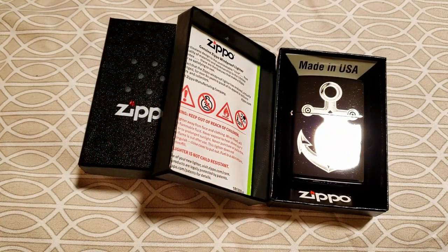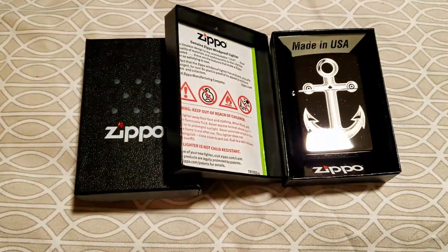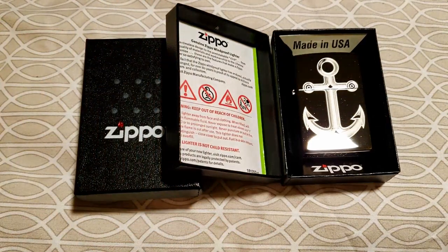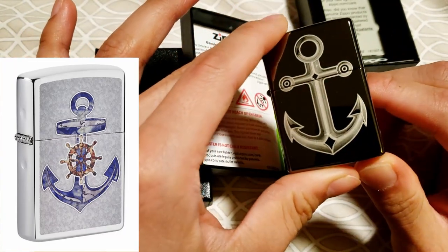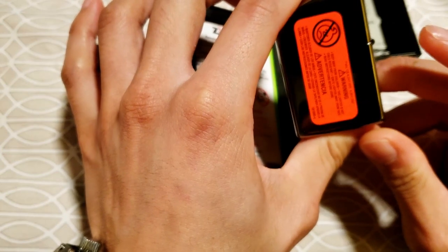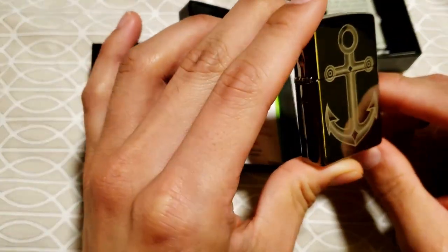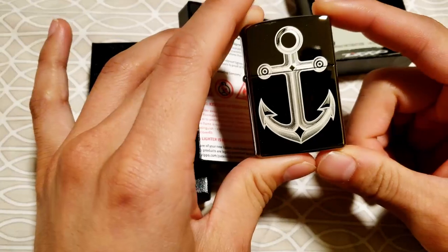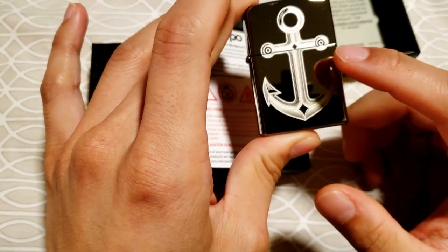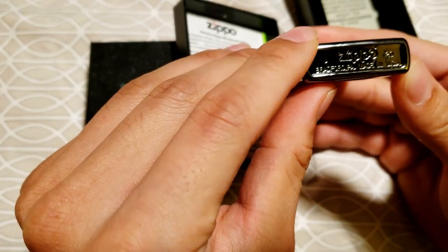From what I can see, this is actually a discontinued design from Zippo — I don't know if it's a year or two old at this point. When I compare this to the anchor designs on Zippo's website now, this one is actually laser etched into the surface. The new anchor designs — and I think there's only one on Zippo's site right now — just use their color layer implementation. While those are certainly cool, nothing can match the durability of something actually etched into the surface. We have a date code of J of 20, so that's October of last year.